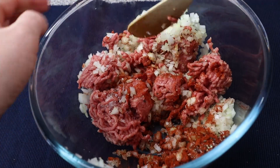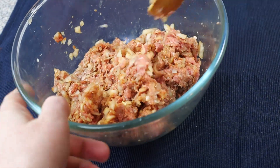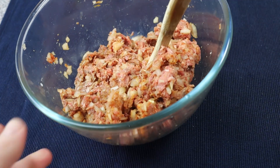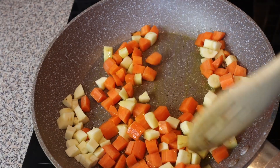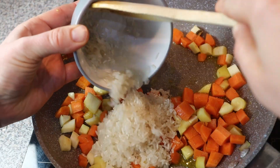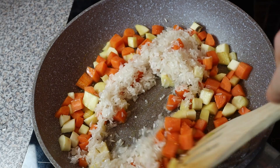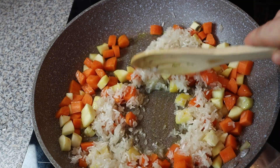Put the rice in the pan. First, we'll cook the rice — we add the rice, butter, and seasoning. Put the rice and cook the rice. Let's go.